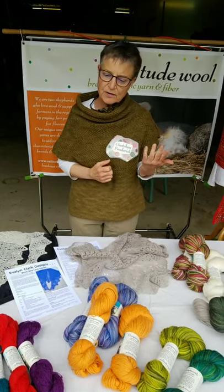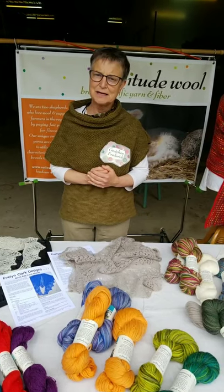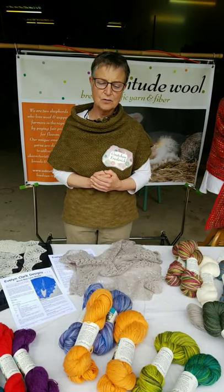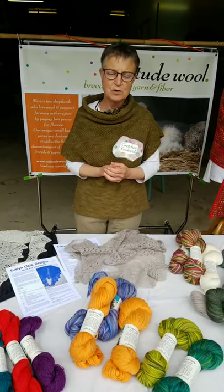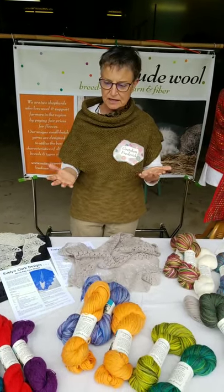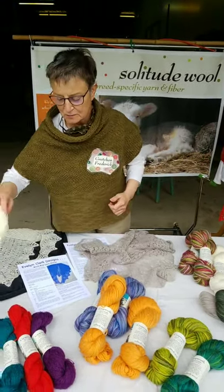There was a farm in our area raising Coopworths, and we're so sad to say that they've sold their flock. So at the moment we have no source of enough Coopworth to make more yarn. What we've got in our back stock is what we've got.